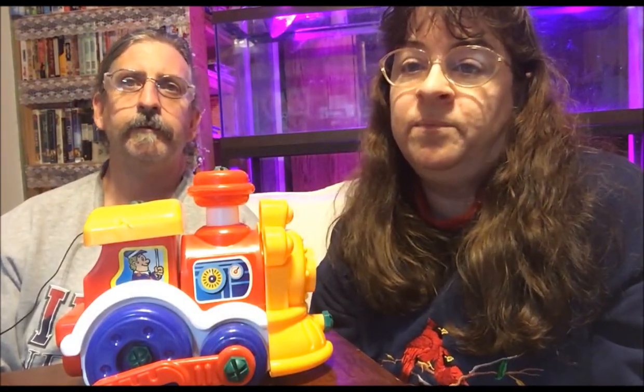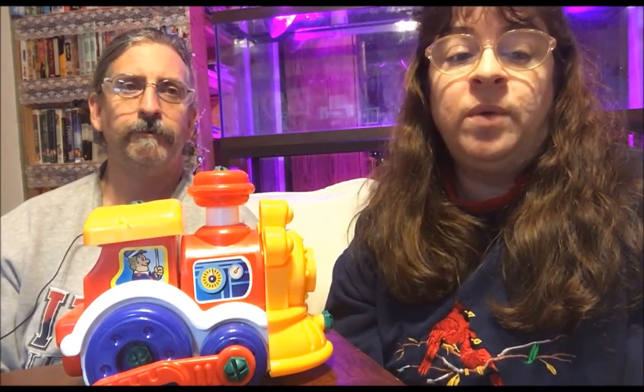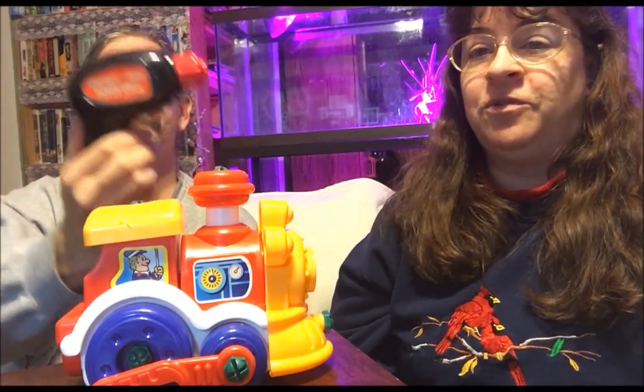Hi, this is Sherri-Ann Richardson of ExperimentalHomesteader.com, and Jeffrey Rhodes. We're here today to talk about the WOLVOL — that is W-O-L-V-O-L — Take Apart Train Toy Equipped with Electric Drill and Two Screwdrivers.